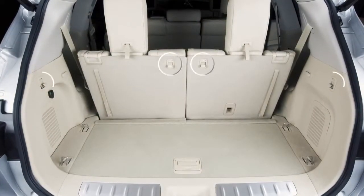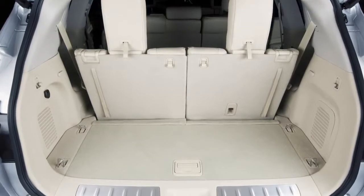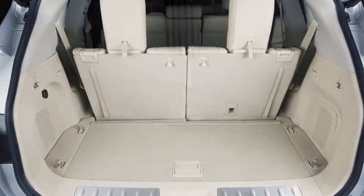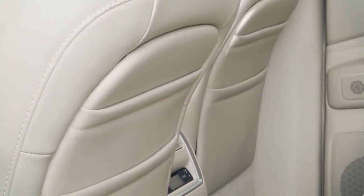Infiniti strategically placed hooks throughout the cargo area. Use these hooks to secure all cargo with ropes or straps. There are also a variety of storage bins, trays, and mat pockets located throughout the vehicle.